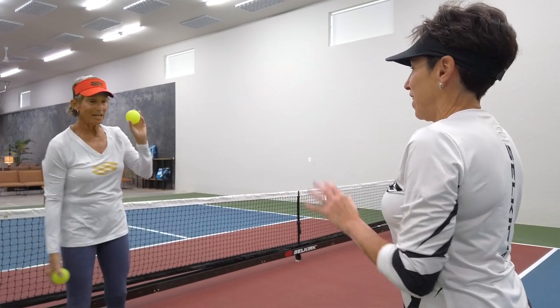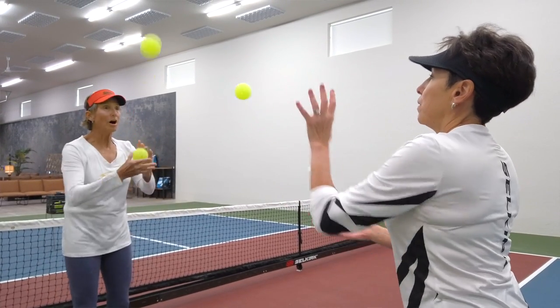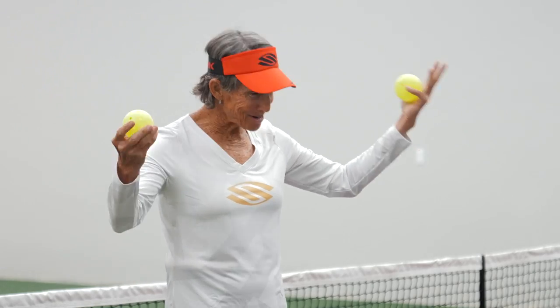All right, ready? Toss — snatch it. Yeah, snatch that ball. Toss. Good. Toss. Get it. Look at that — you are the maestro.